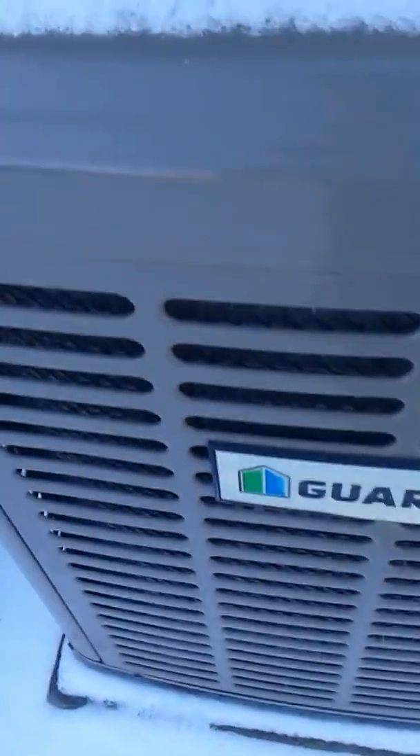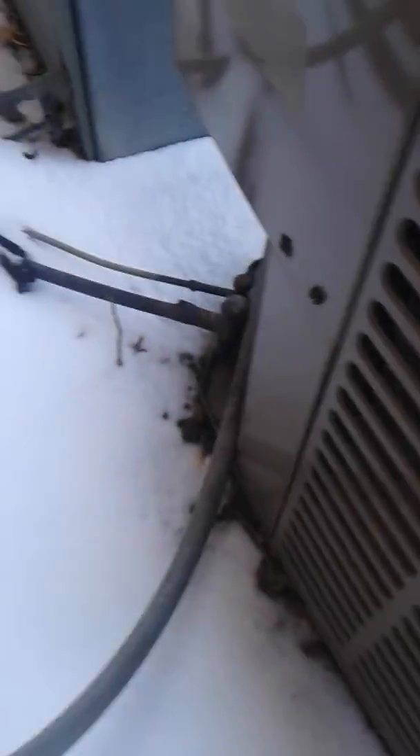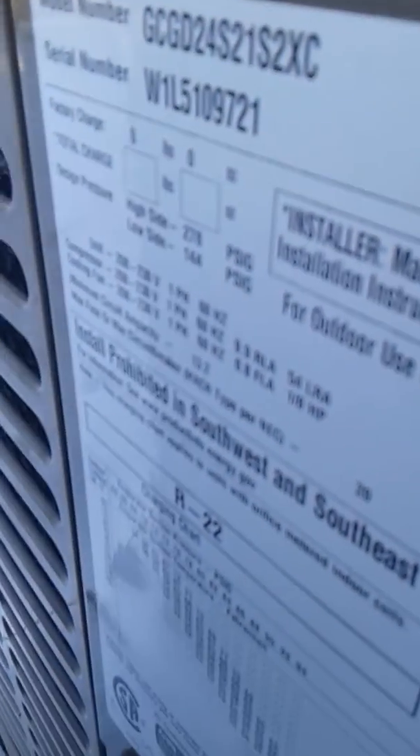Wow, my first Guardian — I've never seen one of these before, but I've heard of them on YouTube. I don't know what brand that compressor is. I can see the brand sticker but I can't read it. Yeah, it's a Guardian, and it looks like there's no data sheet — oh, yeah, here it is. I think it's 2009 or 2010.